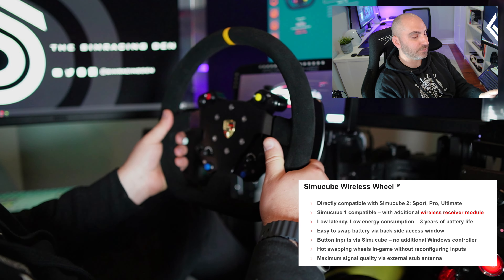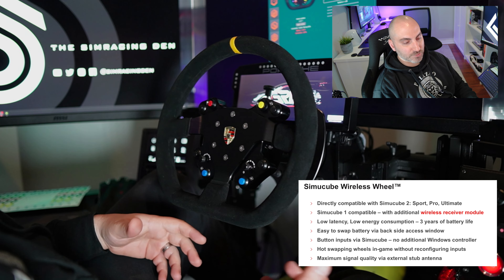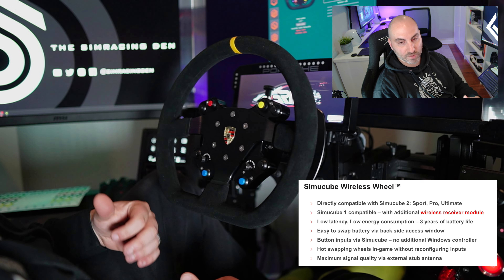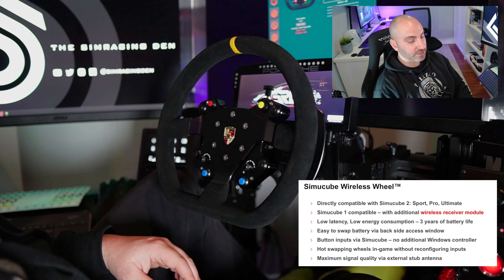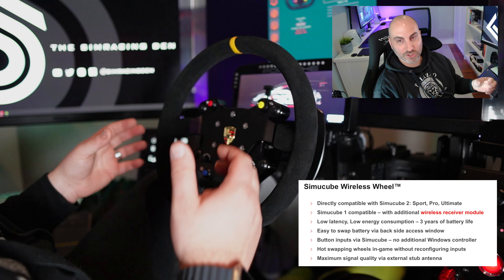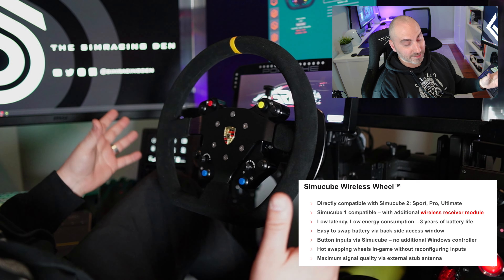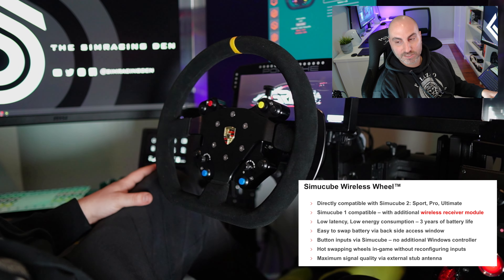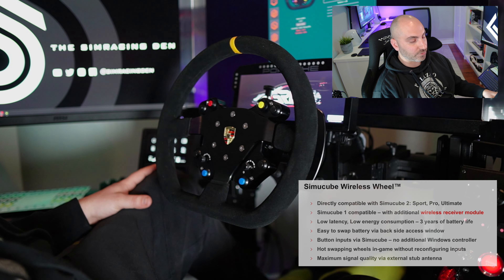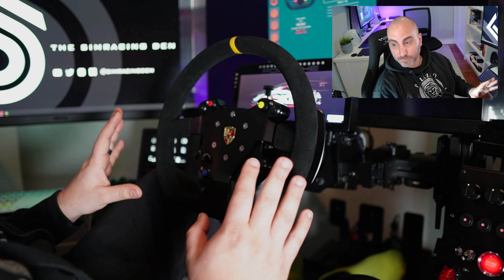I do appreciate these Simicube wireless wheels and not having to have a cord hanging. I've gotten pretty used to it with the Grid MPX wheel, which I use quite often. But there's something to say when you're switching wheels and you just turn it on and it automatically connects — you don't have to worry about plugging anything in. They come at a higher price tag obviously, but the added convenience is probably worth it if you appreciate that sort of thing.